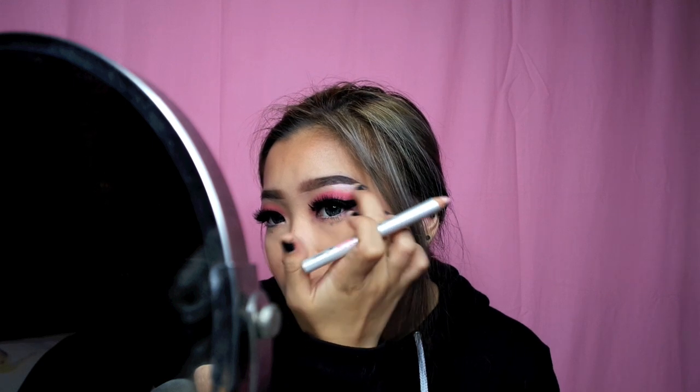These are the last two products and both are highlighters for your brow bone. High Brow Glow has a shimmer color to it, so I'm going to apply it on my brow bone here — can you see that? And the other one is High Brow, which is not shimmery. I'm going to blend it with my finger. Tell me which one you like more — High Brow or High Brow Glow?